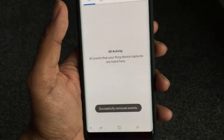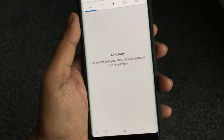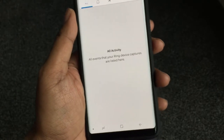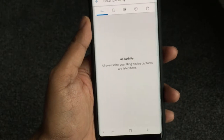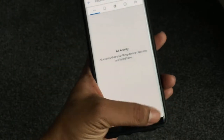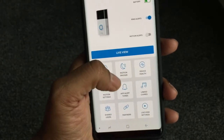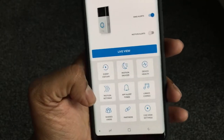I'm signed up for the Ring one-year subscription, which is $30 for the whole year, where you can store recorded clips of 30 seconds. We have the history, motion snooze — that's not activated — and the device health which shows the battery and other info. Let's have a look at the motion settings.